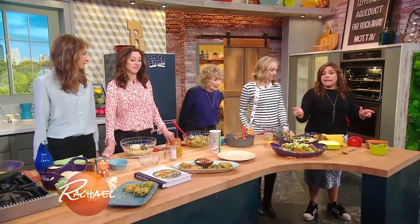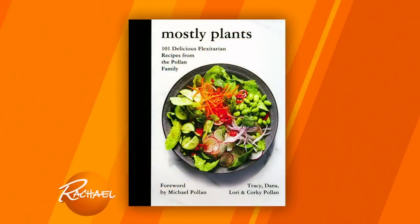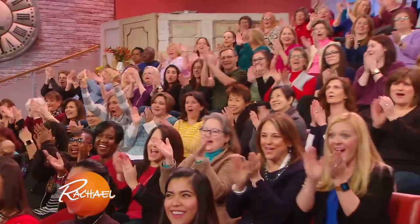You're all gonna be eating mostly plants because you're all getting a copy of the book!